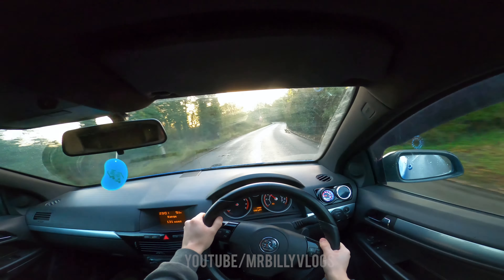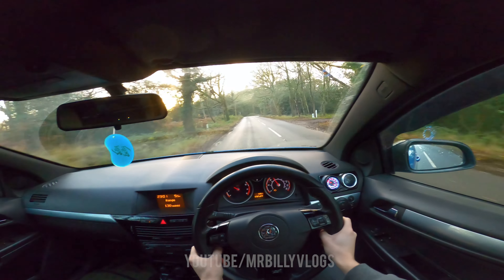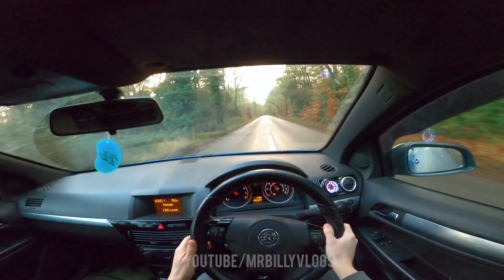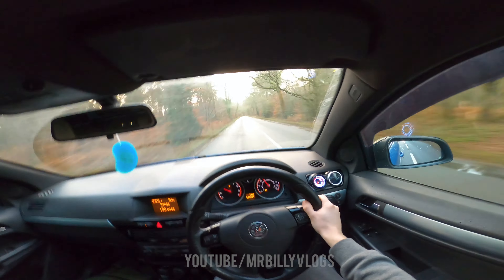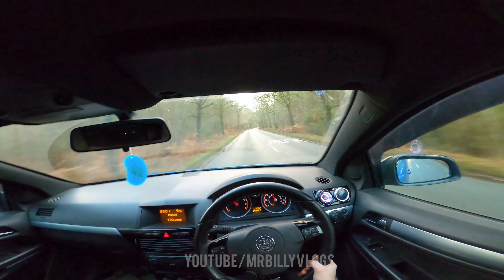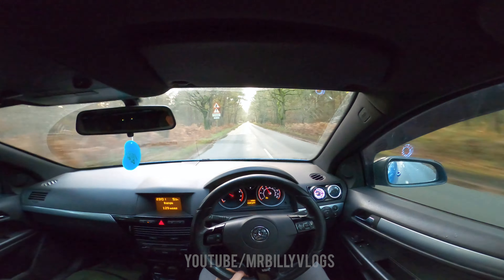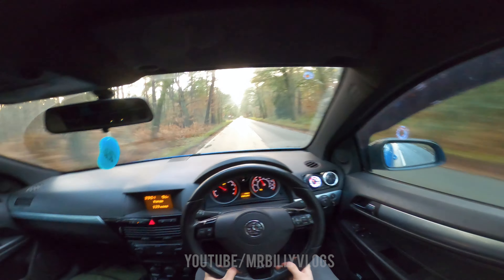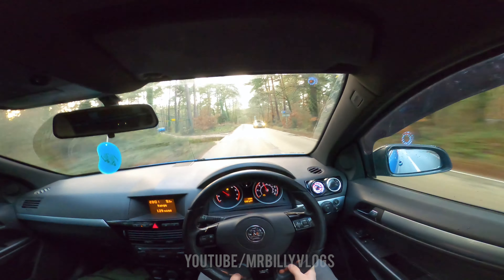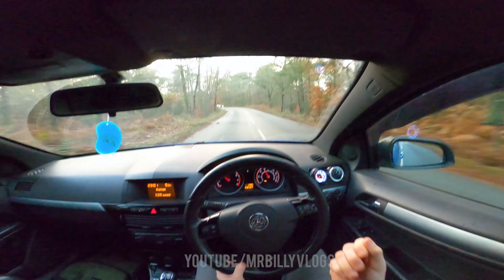I don't drive like a maniac, so this is not the video for you if you expect me to drive ridiculously fast. I don't do that on my channel — I go up to the speed limit and that's all you're going to see. The turbo noises though — they sound so good. The S3 makes them as well but this one — the noise is just addicting.